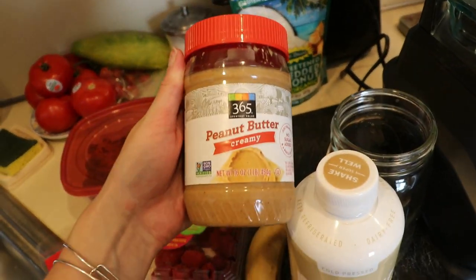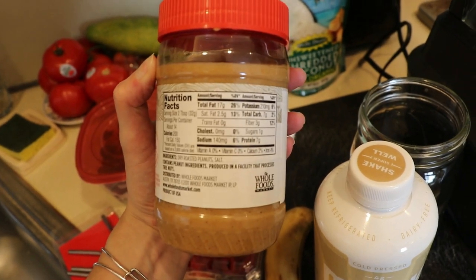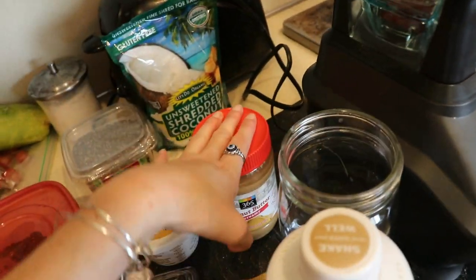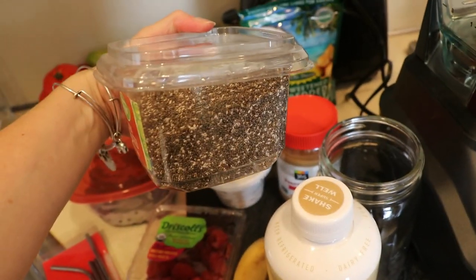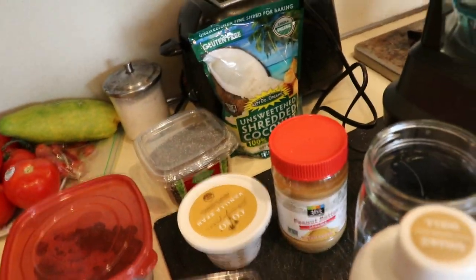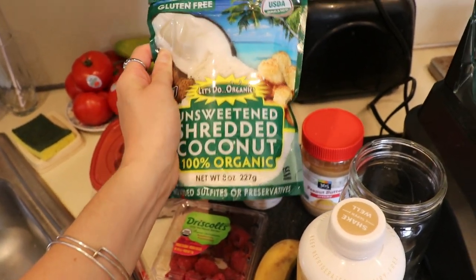The next thing is creamy peanut butter — I only buy peanut butter that has two or three ingredients. In this case it's just dry roasted peanuts and salt, also from Whole Foods. It's going to be the healthiest option and great for protein and healthy fat. The next thing is your main source of protein: black chia seeds. I bought this in bulk at Wegmans, but you can get chia seeds anywhere. It's really smart to buy your seeds and powders in bulk at grocery stores.